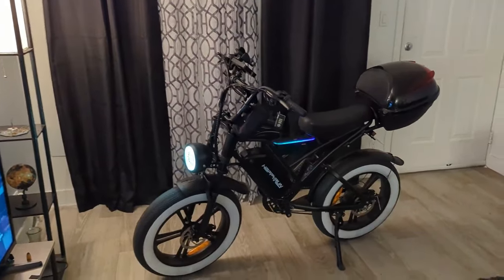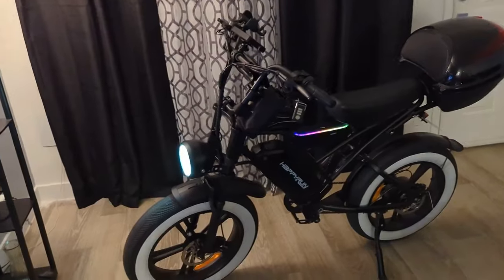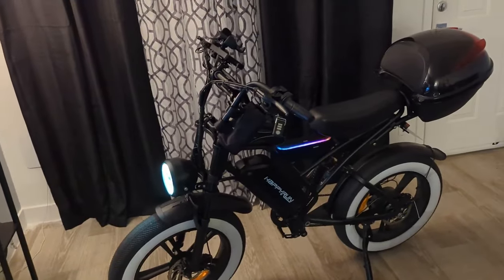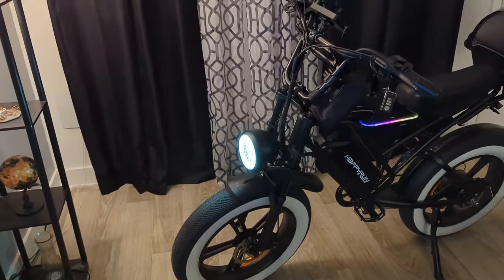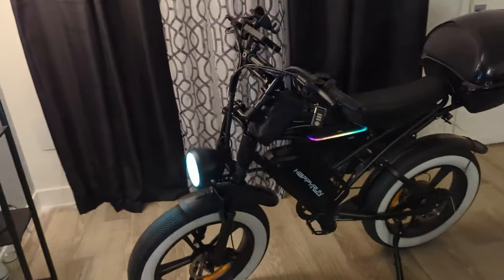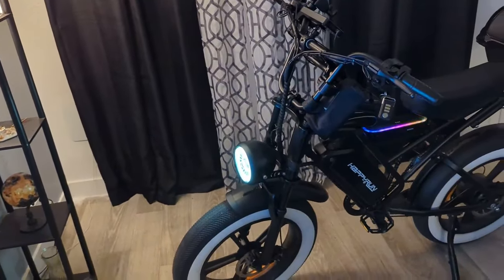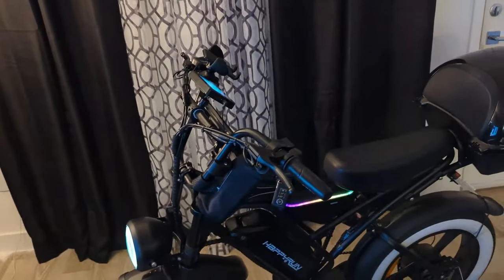Hey, what's going on, Happy Run owners! It's Memphis Darrell B. I'm showing y'all my Happy Run G50 — I call it the G50 Plus because of a couple upgrades I did to it. I'm gonna get right into it, post the links of things I bought from Amazon, and also show a DIY how-to — maybe a couple of pauses in the video so I can set up everything.